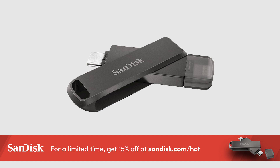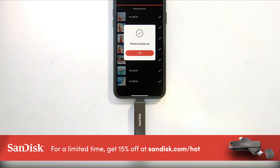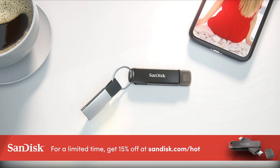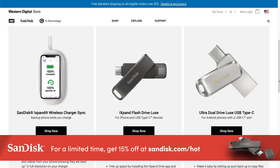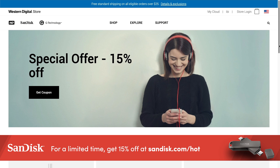No matter what device you have, SanDisk has something for you. Both two-in-one flash drives make it easy to transfer your files and free up valuable space. Super easy to use — just plug it in and it automatically starts backing things up so you can move files seamlessly between all your devices. For a limited time, get 15% off your first order at sandisk.com/hot — that's S-A-N-D-I-S-K dot com slash H-O-T. Thanks to SanDisk for sponsoring this week's episode.